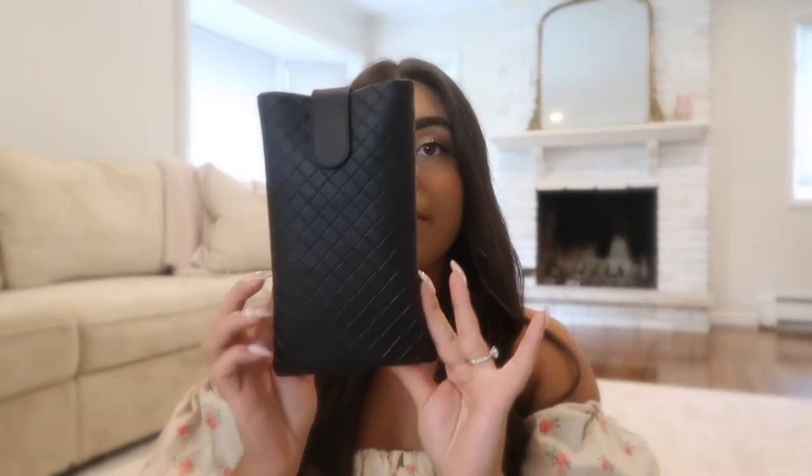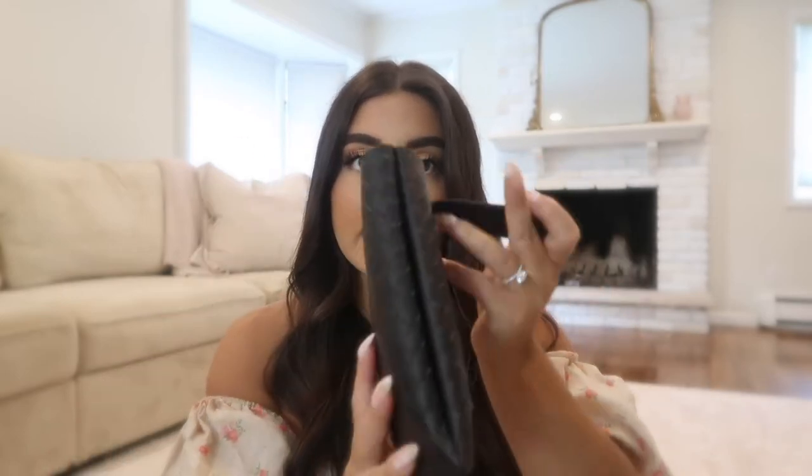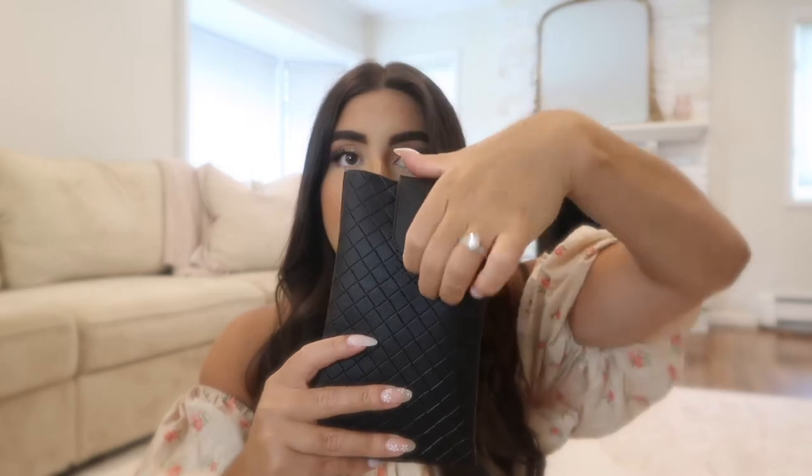They come in a little dust bag with the receipt in there, and then inside the box they have a little pouch where the sunglasses are. I think this is magnetized — yeah it is — but I think I'm going to get a more protective case to put these in.